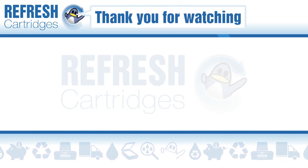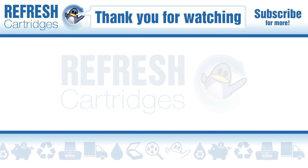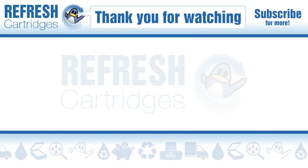I hope you found this video useful. If you have, let me know with a like. If there's anything else we can help with, let us know down in the comments. Take care and I'll see you next time. Bye bye.